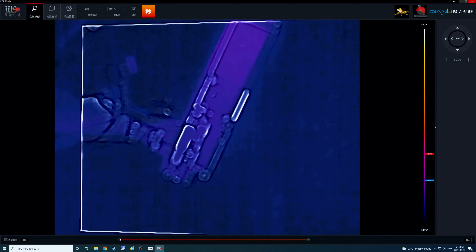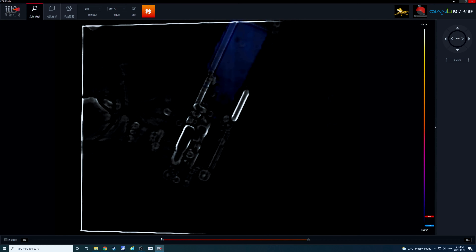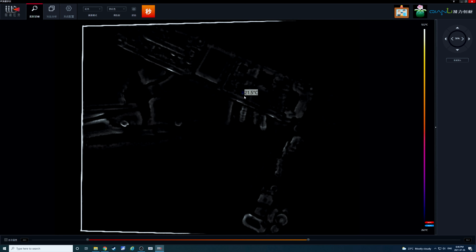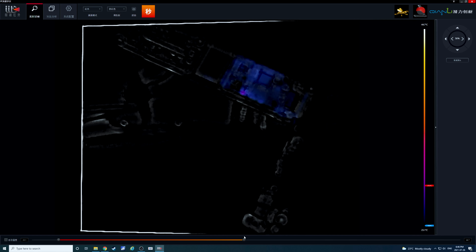Looks like we found it. Right here — drawing something. It looks like our 90 milliamps now is going to this point on the board. Let's switch back over.